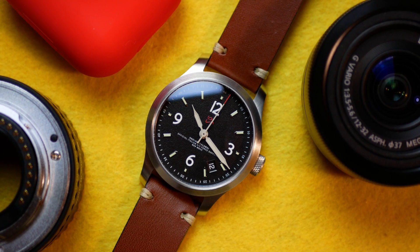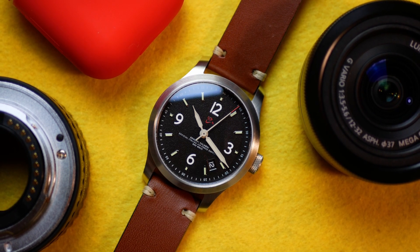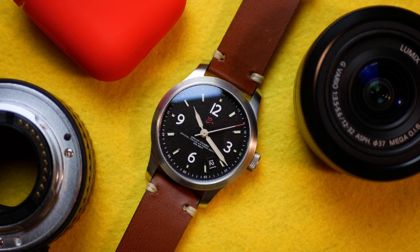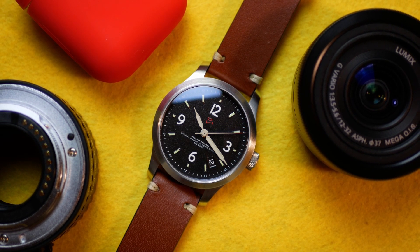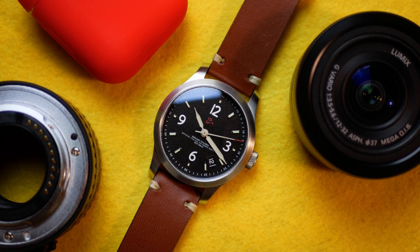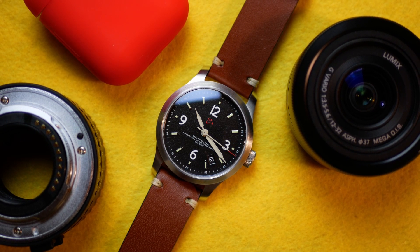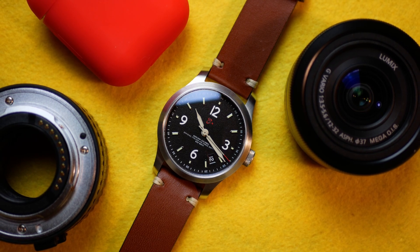38mm diameter, Sellita SV200 top grade — these are just two of the characteristics of this watch, but they are standard specs that don't tell you anything about what this watch really is or what it wants to represent. After two weeks of happy ownership of this piece, I can better share my impressions of having it, wearing it, and getting to know it.